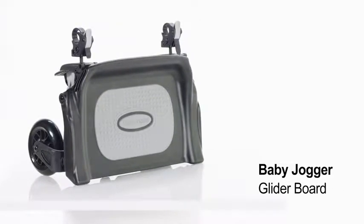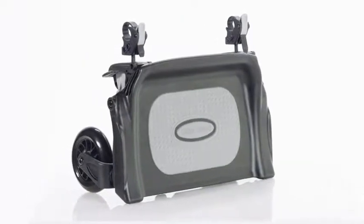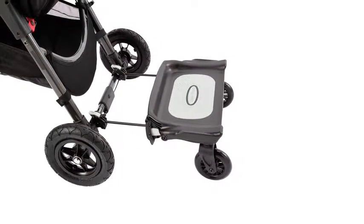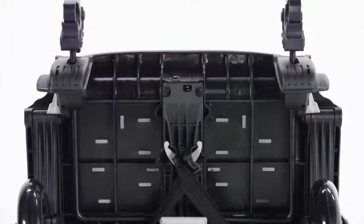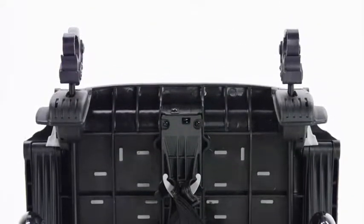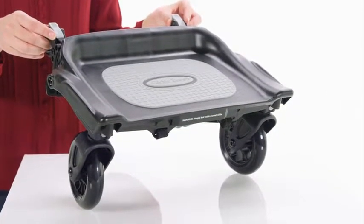Let your older child tag along as you go about your daily errands with the Baby Jogger Glider Board. It attaches to the rear axle of a single or double-sized model Baby Jogger and has a non-slip surface so your child can ride with you. When it's not in use, the glider board flips out of the way for your convenience.